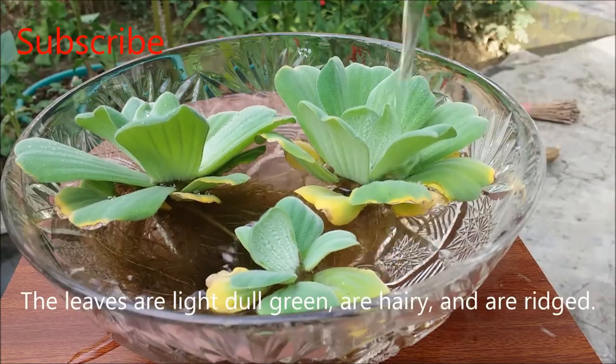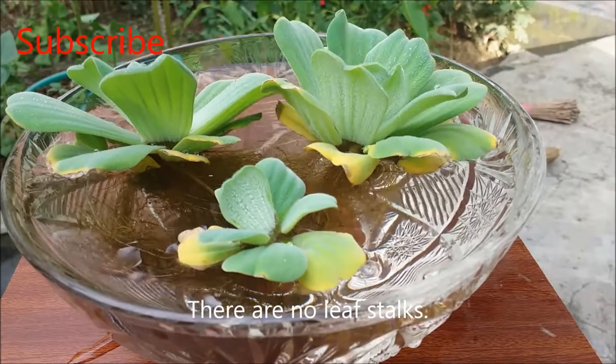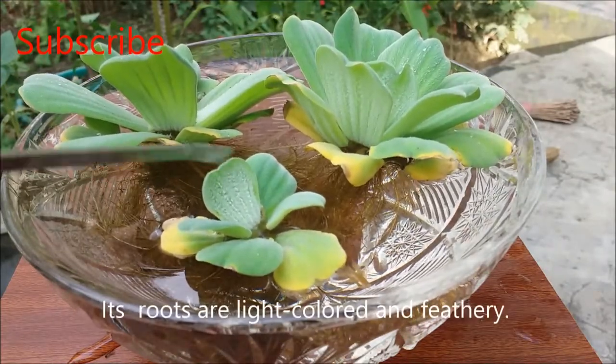The leaves are light dull green, are hairy, and ridged. There are no leaf stalks. Its roots are light-colored and feathery.